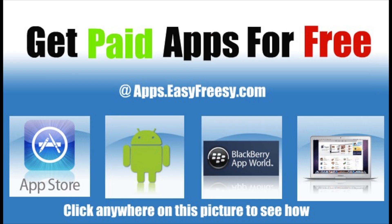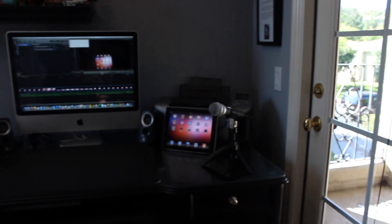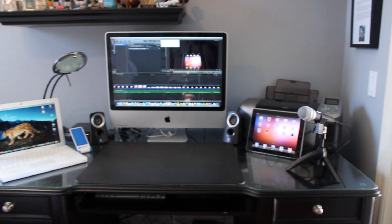Hey guys, what's up, it's Ultimate Tech Source here from John's iPhone dot com, and today I have a room tour for you guys. This is gonna be mostly pictures and one video of it all together, which I'll show you right here — and you can see it right there. Let's go ahead and get started.